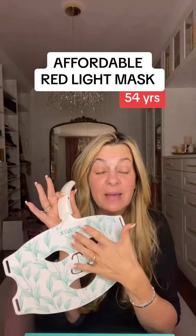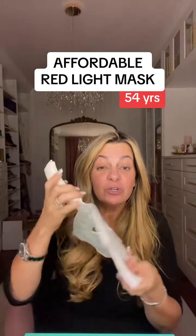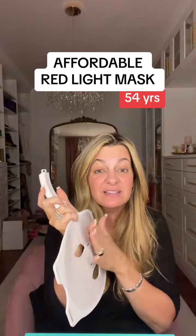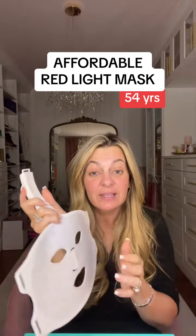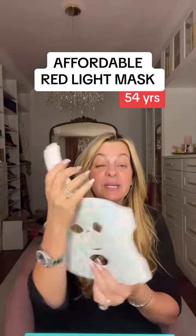Save yourself the money on the LED mask. When you're buying an LED mask, you're buying it for the red light therapy. When you're taking a look at the red light on this mask, it has the 660 red light and the 850 near infrared light. It's got plenty of bulbs and all the options that you need to get a good red light therapy.